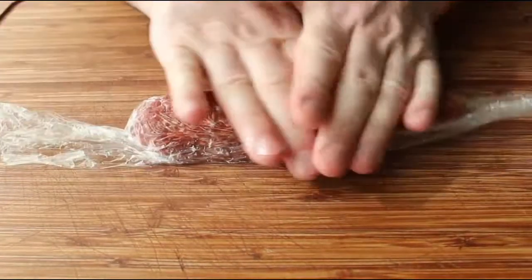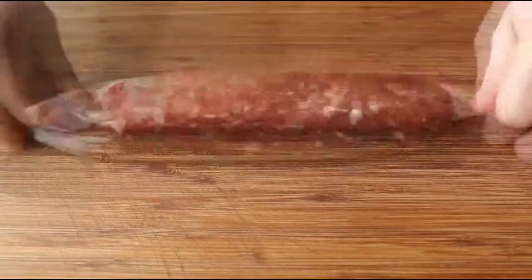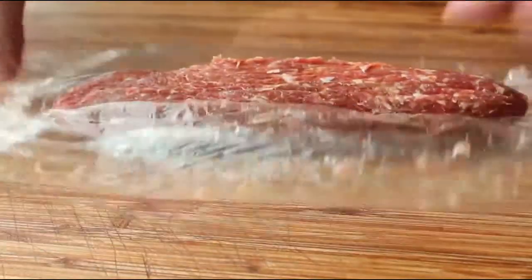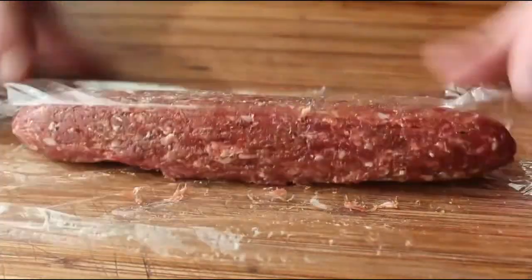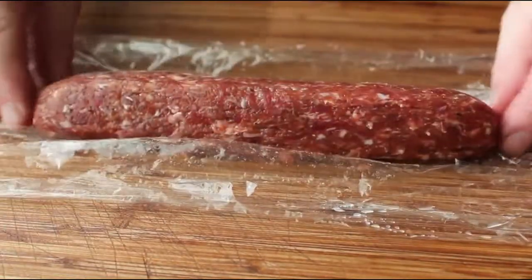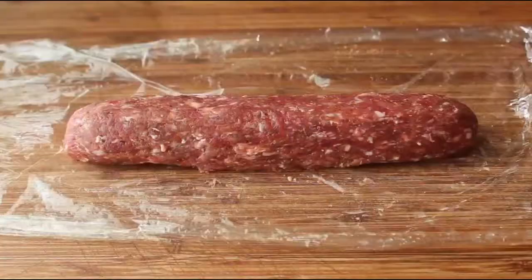Using the plastic, you can push and manipulate the meat into the appropriate shape. Ideally you want these as long as your buns are. Once I think I have it pretty close, I'll give it a little roll to test its uniformity, then unwrap it and do any fine tuning if needed. That is looking pretty good. I do prefer the ends of my hot dog sausage to be symmetrical, so we'll do a little fine tuning if necessary.